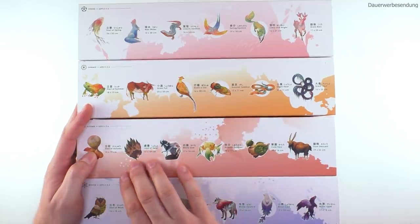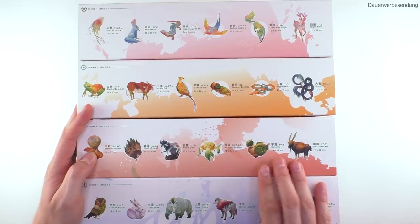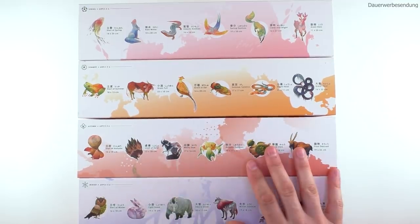For autumn, for example, we got: Start of Autumn, Limit of Heat, White Dew, Autumn Equinox, Cold Dew, and Frost Descent. For each solar term they defined one animal, and each animal is a separate puzzle.